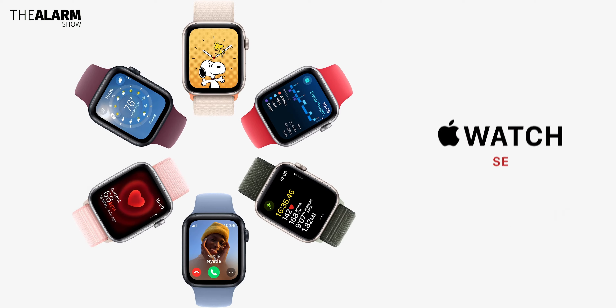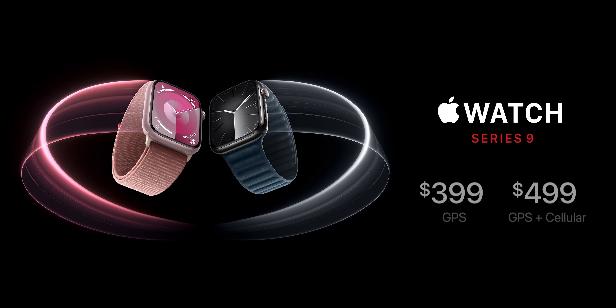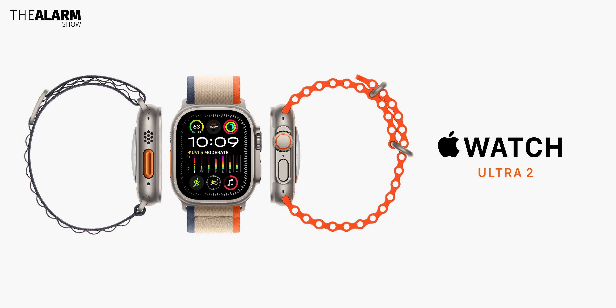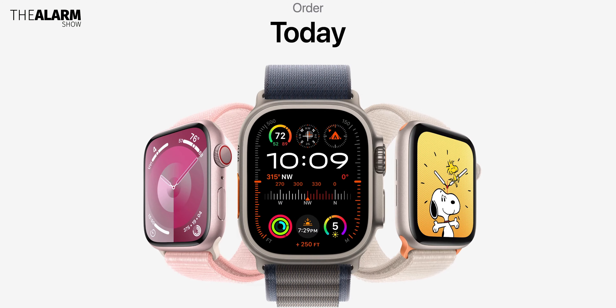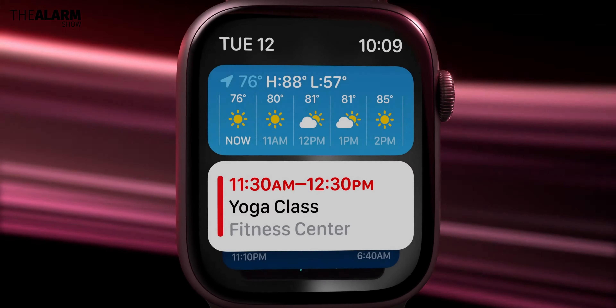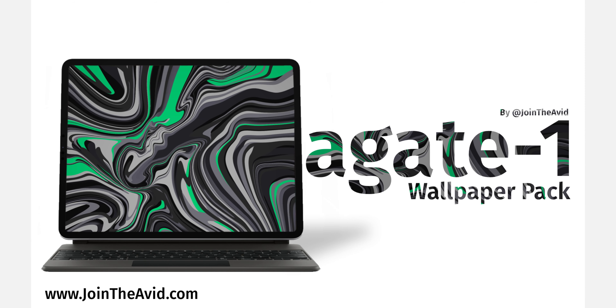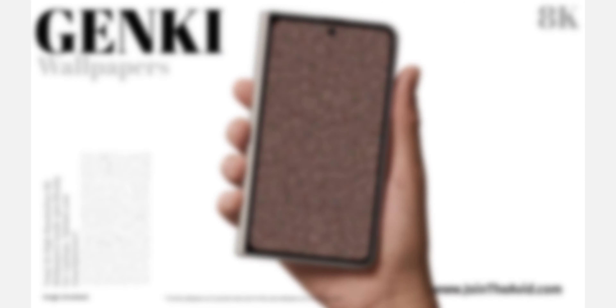According to Apple, the Apple Watch Series 9 is also the first carbon-neutral Apple product. As for pricing, the Apple Watch Series 9 starts at $399 and the Apple Watch Ultra 2 starts at $799, with a release date of September 22nd. Let me know your thoughts in the comments below — what do you think about these two Apple watches?